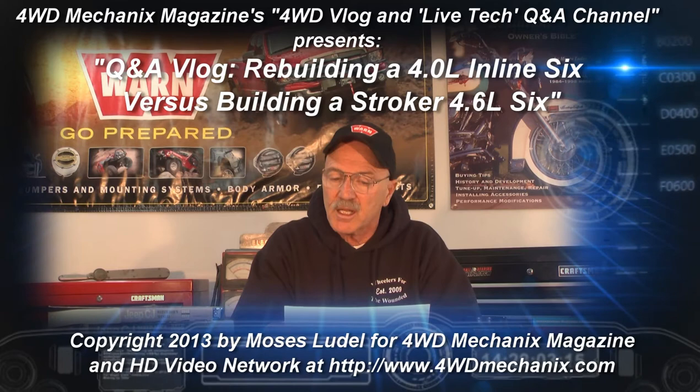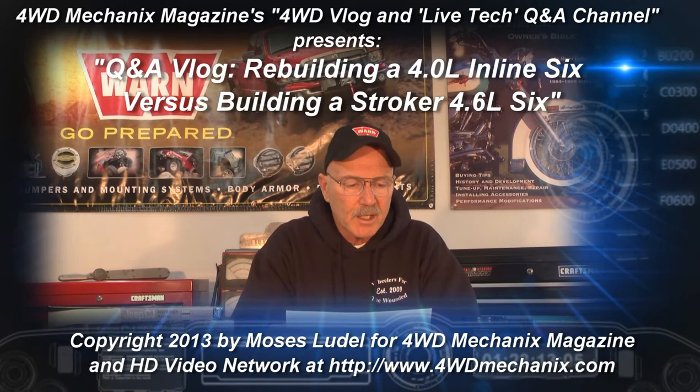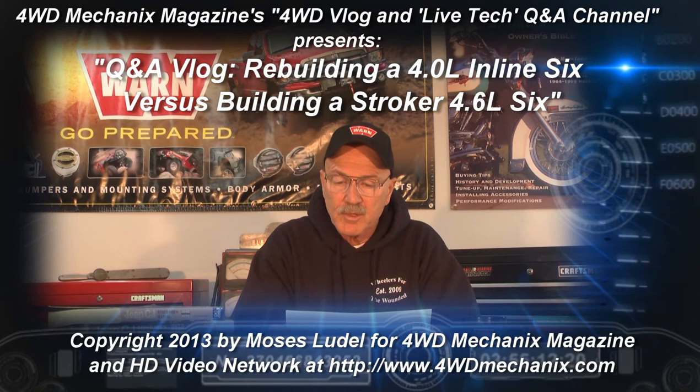Eric writes: I currently run a stock non-rebuilt 4 liter engine with 214,000 miles on it and am looking to rebuild this summer to a 4.6 liter. My question is, which of the two ways of going about it is more economical with high quality parts for longevity? I have a 258 engine to use parts from. I live in Michigan and I'd like to see what options and prices there might be. This is going to be a daily driver, and he wants longevity out of this engine and the least expensive approach that will work properly.